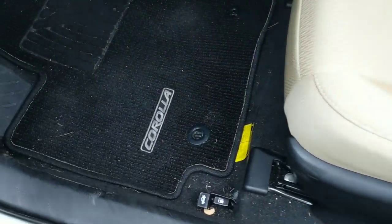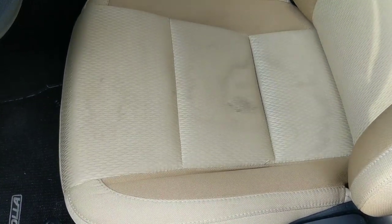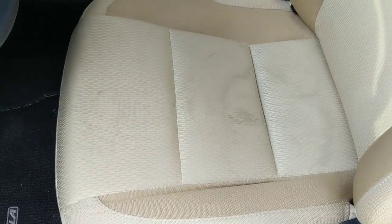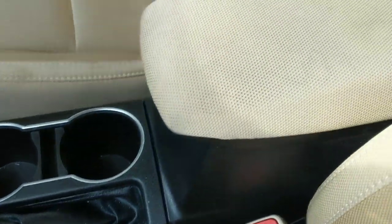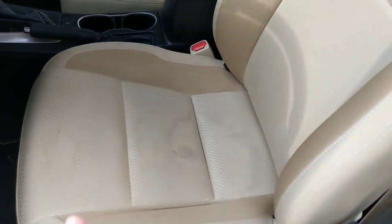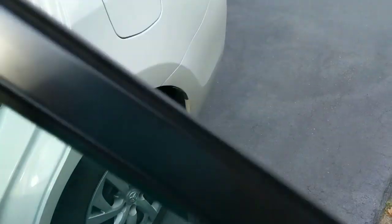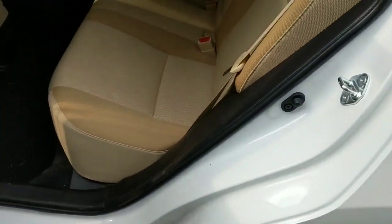I want to share with you this interior — we're going to be doing a shampooing on the inside as the customer has requested. I would have recommended it even if they hadn't requested it, because we have a light interior. This is a great test vehicle for me to show you the effectiveness of the extractor I'm going to be demoing — the AquaProVac. You can see we've got a lot of wet stains that have dried, and it kind of reveals the soiling in the carpet.